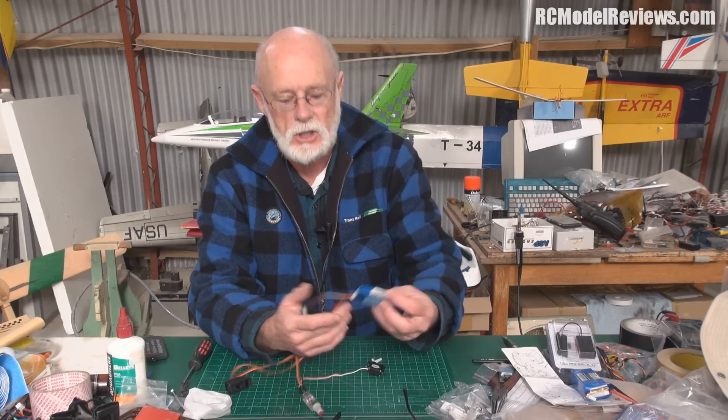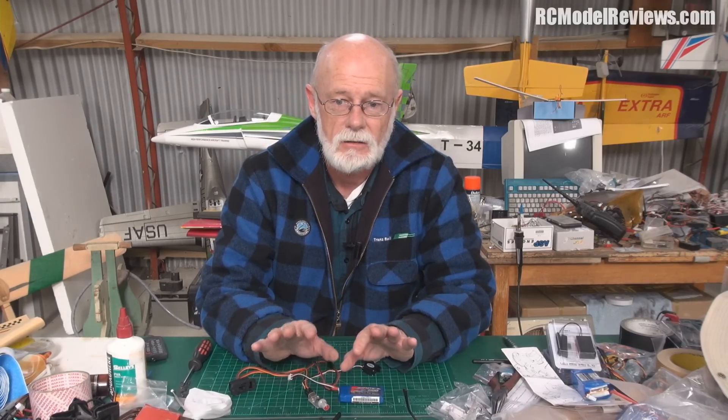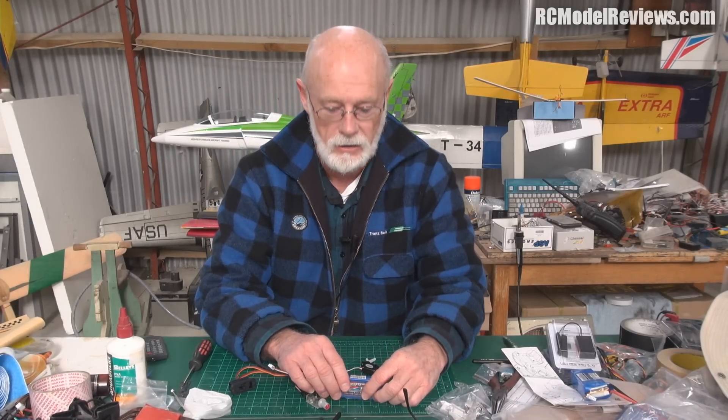I'll show you the flaps on the CTLS in the next video - might put a camera on it and show you from the ground. If people are interested, I might also do a piece on flaps: why you need them, what they're supposed to do, and how to set up your model. All sorts of things can happen - some models pitch nose down, some pitch nose up when you apply flaps. Usually high-wing models pitch nose up, low-wing models pitch nose down. I'll explain why, and sometimes you need a little mix so the flaps and elevator work together to prevent sudden pitch changes.